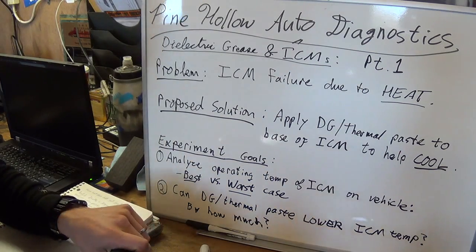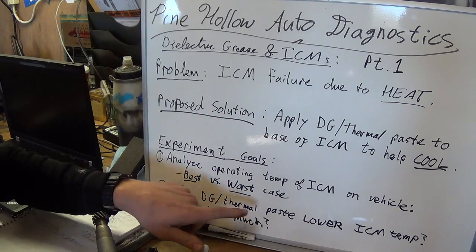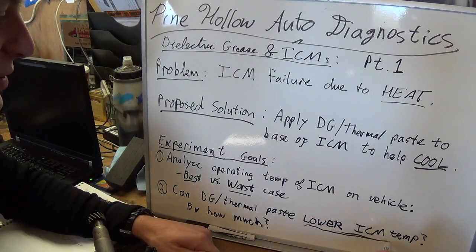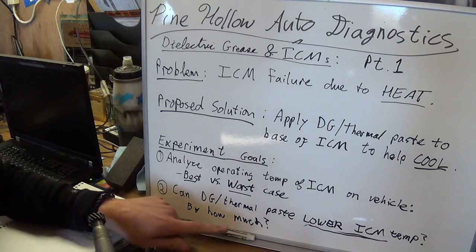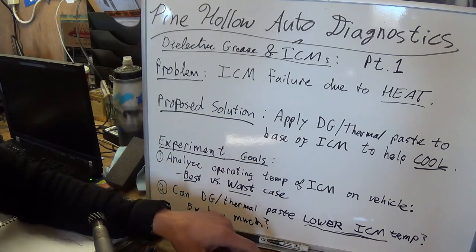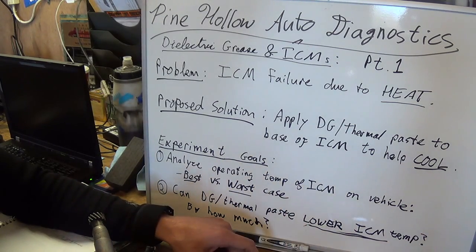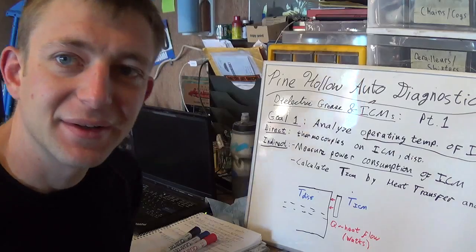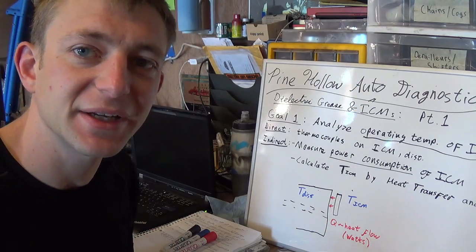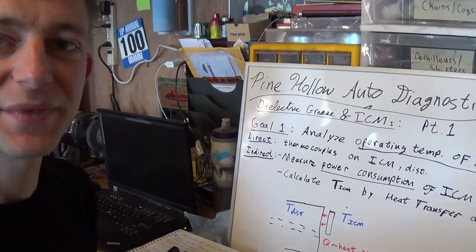So we have to keep that in mind — we'll do an analysis there. Part two: can thermal paste or dielectric grease actually lower the ICM temperature, and by how much? If it only lowers it by a couple degrees, what's the point? We want it significantly cooler to make the electronics last longer. Part of the experiment will be measuring the temperature of the distributor body after the engine is nice and hot. Now that we have that background, let's look at the actual details of designing this experiment — what our exact goals are and how we're going to determine these parameters.